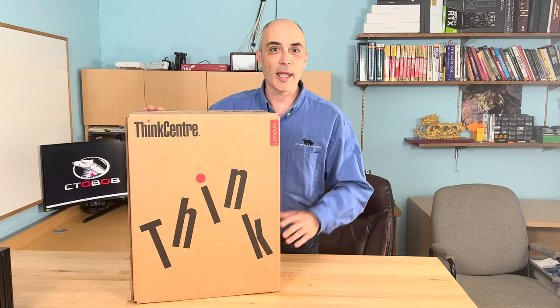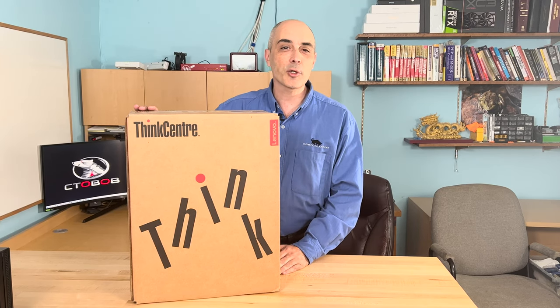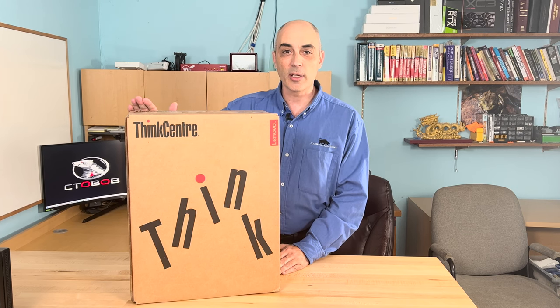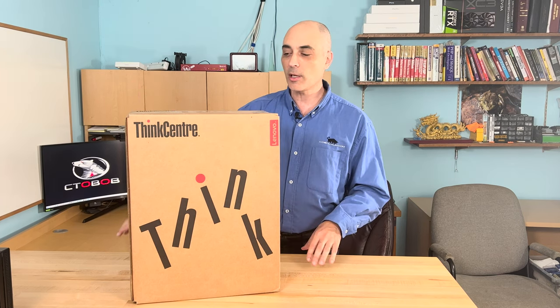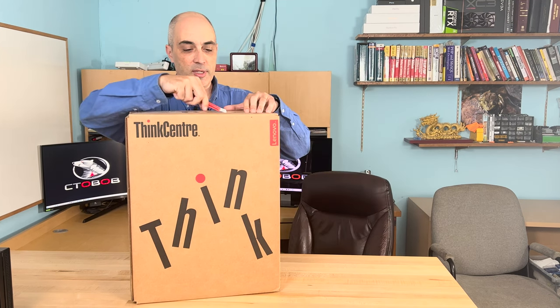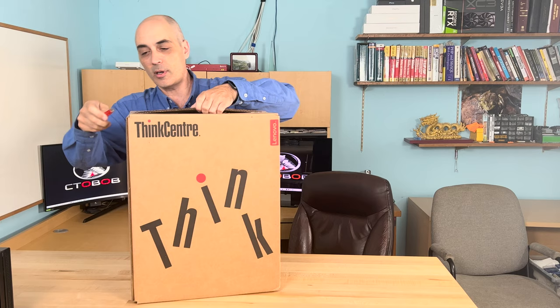Hello, today I'll be unboxing and looking at a Lenovo. This is a ThinkCenter Neo50S. What's nice about it is it's got a 12th generation Intel processor in there. So let's take a look at what's in the box, and at the same time we'll discuss some of the features.